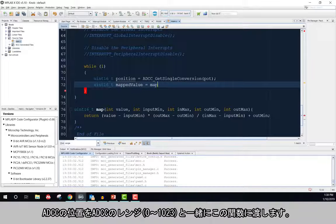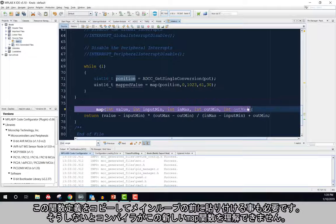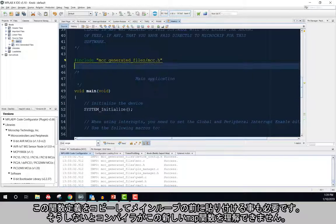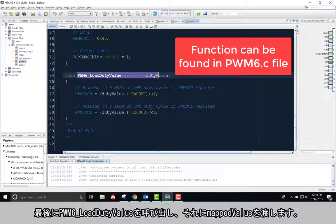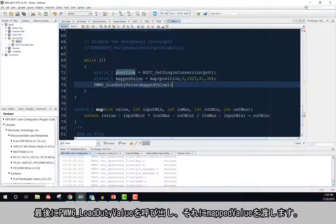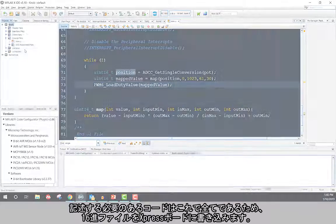I will pass the ADCC position to this function, along with the range of the ADCC, which is 0 to 1023. I will also pass it the range of acceptable duty cycle values, which is 30 to 61. I will also need to copy this function definition and paste it before the main loop, or else the compiler will not understand what this new map function is. Lastly, I will call PWM load duty cycle value and pass it the map value. This is all of the code that I need to write, so I will go ahead and export my hex file to my Express Board.